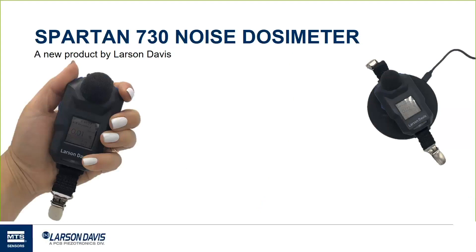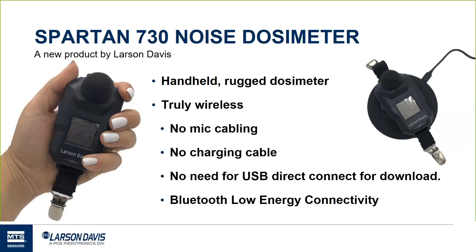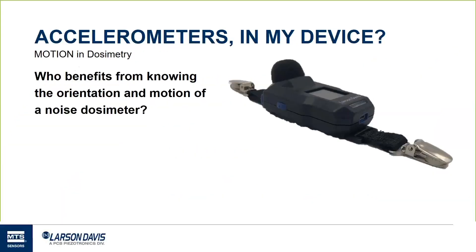The Spartan 730 noise dosimeter — personal noise dosimeters are a cornerstone of any industrial hygienist or ergonomic consultant's arsenal. The new LD meter was designed with that customer in mind. We've gone cable-free with a rugged, durable, easy-to-use device. The Spartan can be operated with just one hand and clips onto the shoulder of the worker — no more cabling from the mic to the belt pack. There's also no need for a charging cable; the lithium battery can be charged on a Qi charging pad. With Bluetooth Low Energy, downloading your data happens right when you get into range of your computer with our software G4 LD Utility, or within range of our mobile app called Atlas, available on the Apple App Store and Google Play Store.